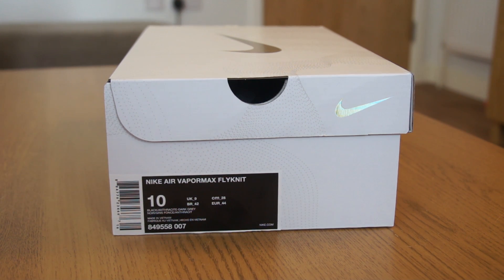What is good YouTube? Chris's Kicks here, back with another sneaker review. Today we have the Nike Air VaporMax Flyknit Triple Black.